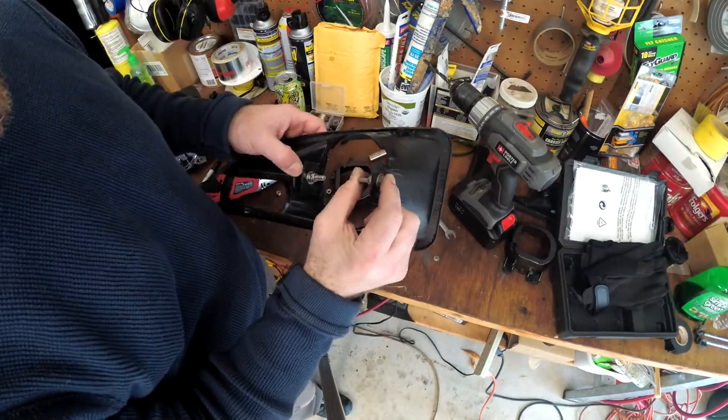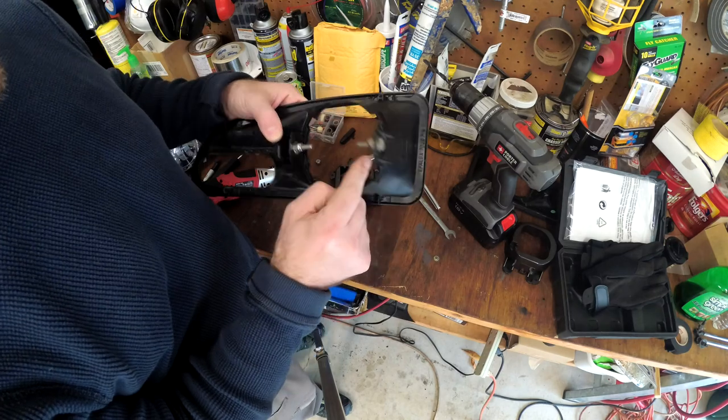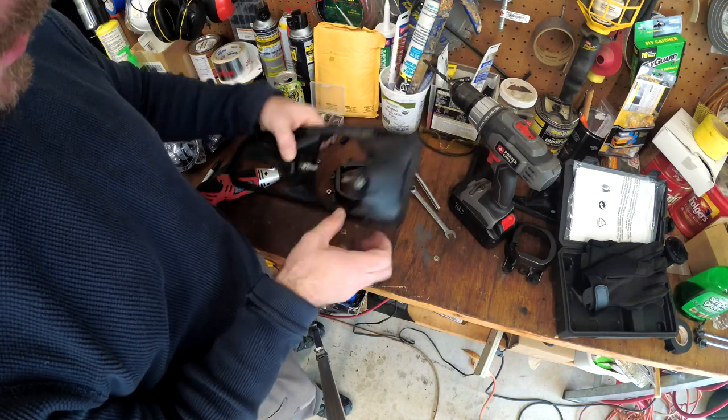For this we're using one-inch long, quarter-inch stainless bolts with small washers and a lock nut. Now these are all in there really tight — that's going to hold up really well.